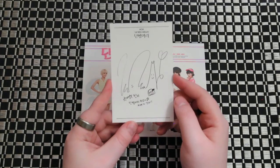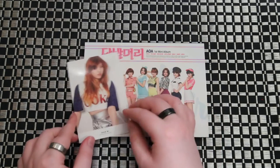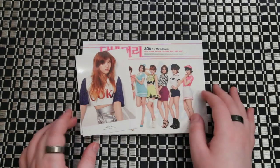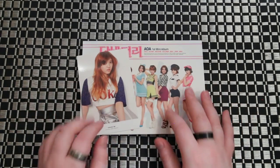I hope I pronounced her name right. If I ever pronounce anyone's names wrong, just let me know so I can try to get it right. But like I said, they're a little bit bigger, more postcard-ish sized. Well, I hope you guys like this unboxing of AOA's first mini album, Short Hair. Like and subscribe until the next unboxing. Bye guys!